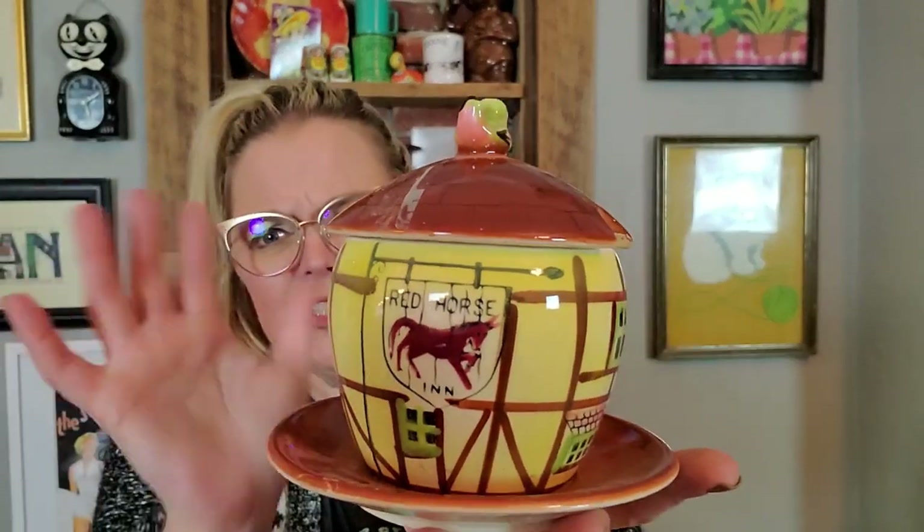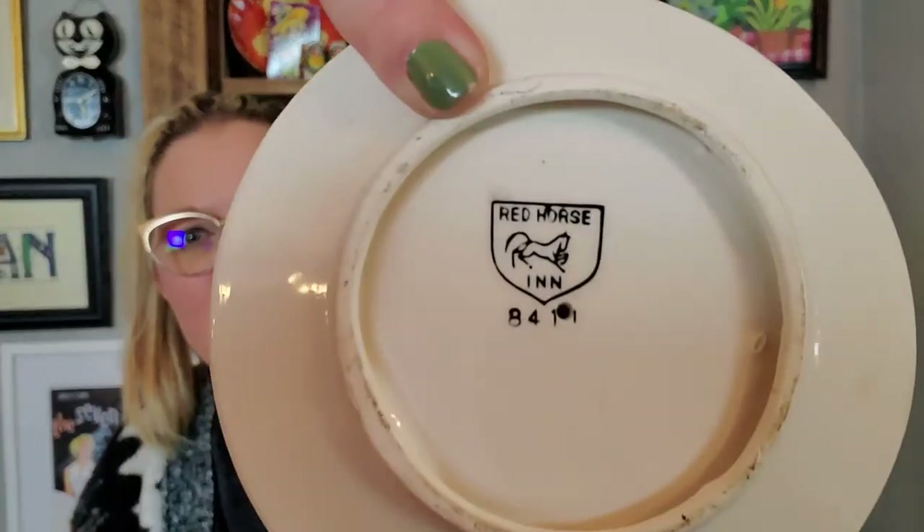Next I got this little sugar bowl and it says it's from the Red Horse Inn. I don't know where this is from or where this place is, or if it's even still in existence. I thought this was really cute. You can see here it says Red Horse Inn. It's a little jam jar or sugar jar with a little bird on the top. It was $2, it's in great condition, it has a little under tray, and it's also marked Red Horse Inn on the bottom. So I'm going to figure out where this came from exactly.